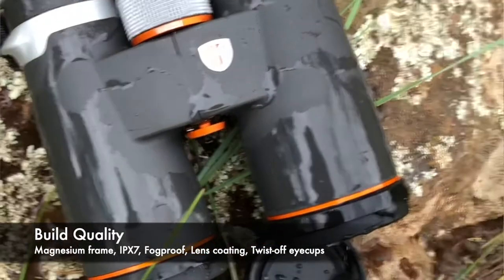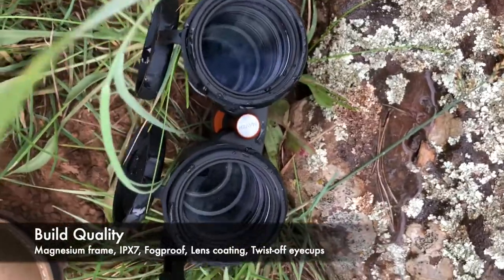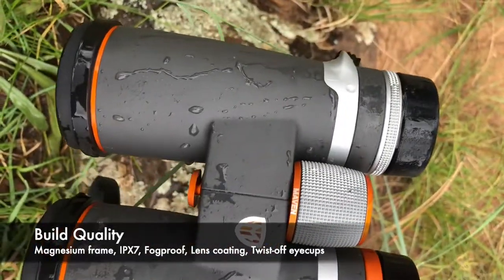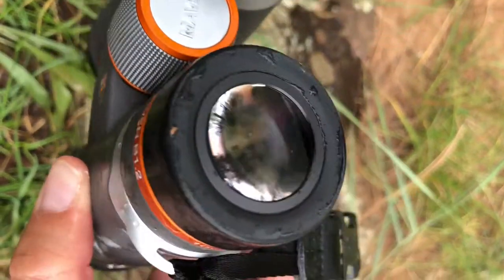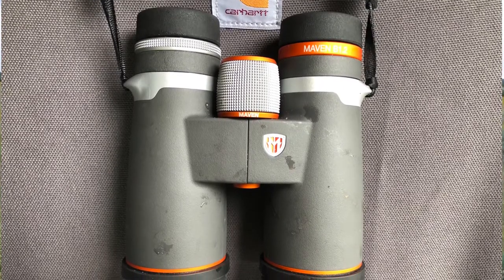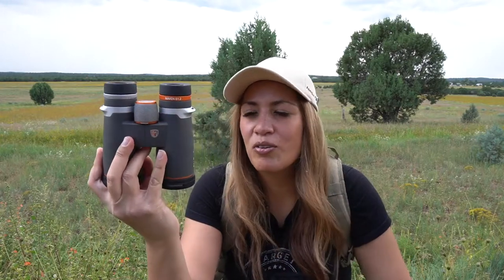Physical integrity has remained the same between the old model and the new model — completely nitrogen purged, so it's fog proof, IPX7 rated and completely waterproof, fully rubber armored with a magnesium chassis on the inside. Really still high quality build integrity. They've also redone the strap loops — I don't know that it makes it any easier, but I like that they're wider and they're silver too now.